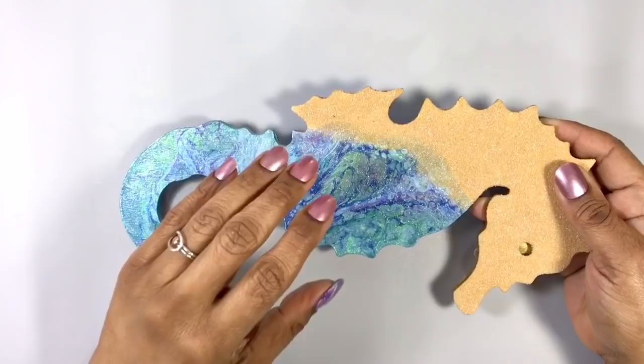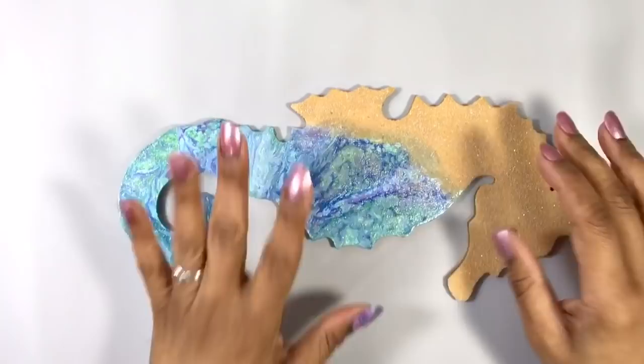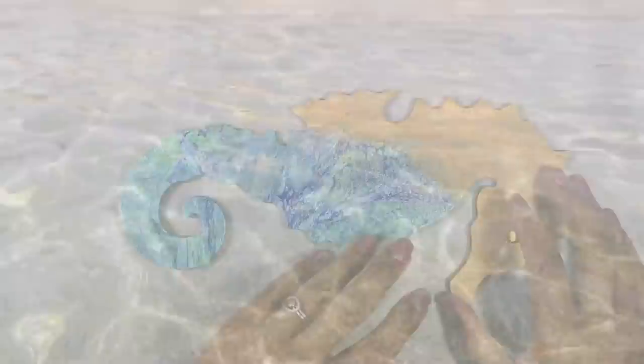Hi everyone, it's Miriam with a Y. In part one, I told you we were going to add resin here, and maybe some embellishments, but giving this acrylic pour a resin clear coat is not enough. Let's give it some fun interest.